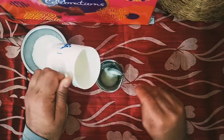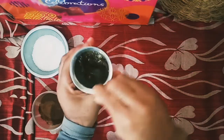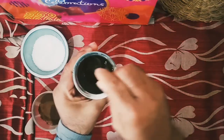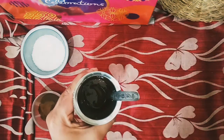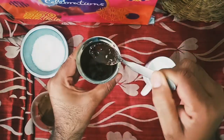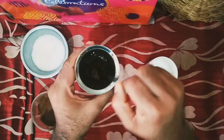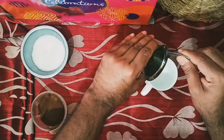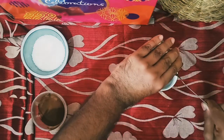Now I'll take a little milk — around two to three teaspoons — and mix it with the coffee powder mixture. I will stir this mixture so that it becomes a thick paste. I'll keep stirring for three minutes until it finally becomes a thick paste, so that the sugar and coffee blend is completely mixed together.